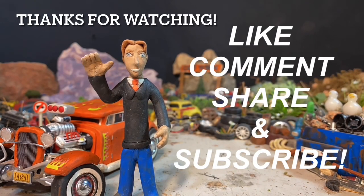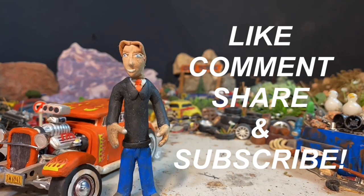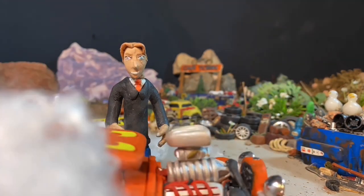Hey, you made it this far in the video! Be sure to leave a like if you enjoyed the content, comment below what you think, share it with your friends, and perhaps consider subscribing if you're new. Anyway, that's enough from me — till next time, take it easy.